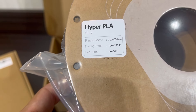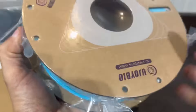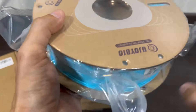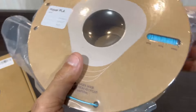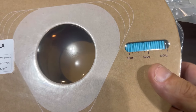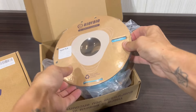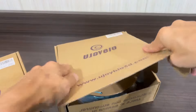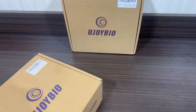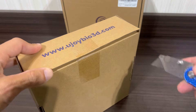I also noticed it's vacuum sealed very nicely, which will definitely save some time not having to dry the filament due to potential moisture absorption. Being a green company, they are using a cardboard spool, and it does have a weight meter on there so you can see how much filament is remaining. It's just such a great thing to have — it ensures you won't run out of filament mid-print and nothing gets wasted.